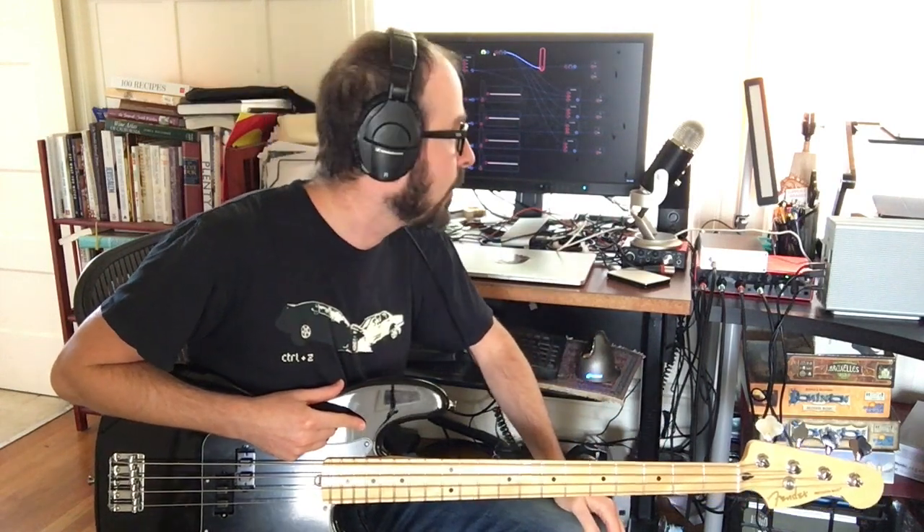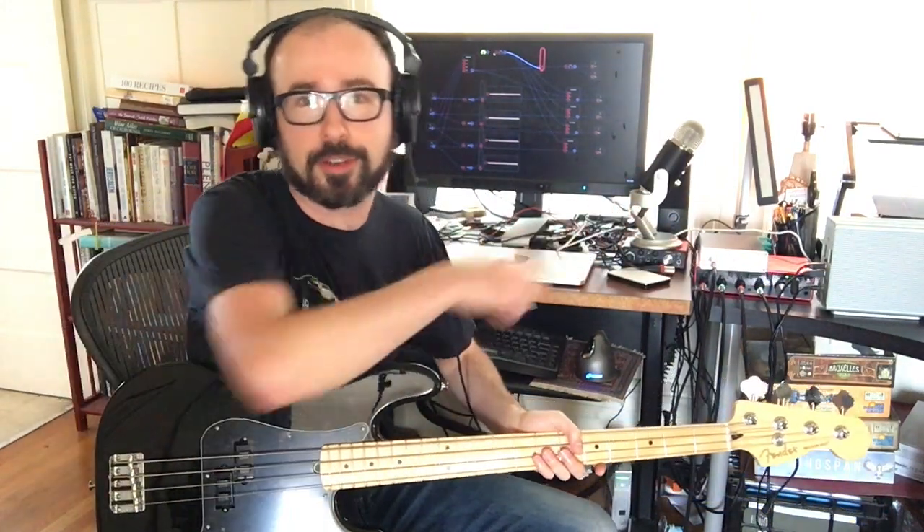Each input has its own gain knob, which is fancy — you probably don't need that, you can do it in software. But this interface is great because it's got four outs on the back, another four inputs, and four more outs on the front. With one of these instruments you need a lot of I/O, so it's worth investing in an interface with more ins and outs than you think you might need.